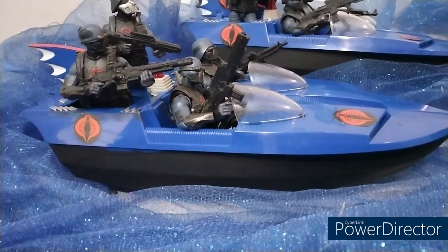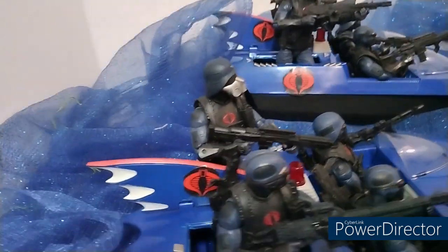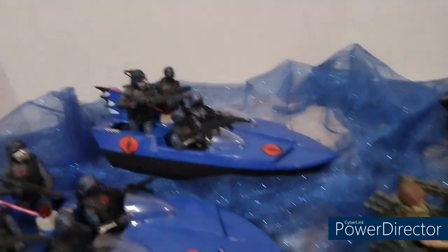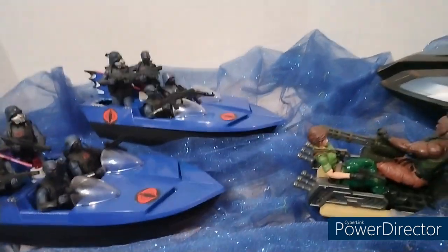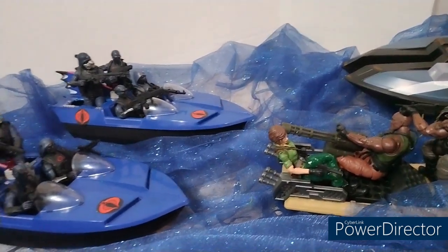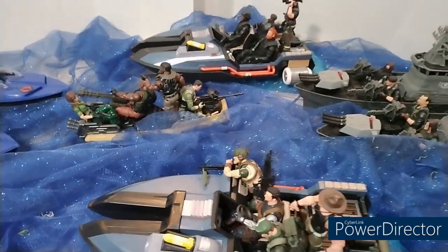Look at the Bat Boat looking great — that black at the bottom looking nice, solid black. Put them Cobra stickers on there and voila, fam — you got you some Cobra Trooper boats! I'm gonna get me some more Cobra Trooper boats because as you can see, I want more Bat Boats turned into Cobra Trooper boats in some other different colors, because the Joes got them outnumbered, fam.